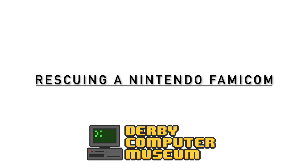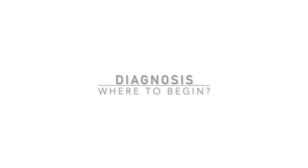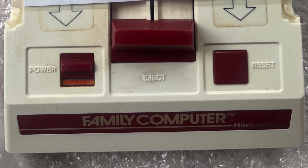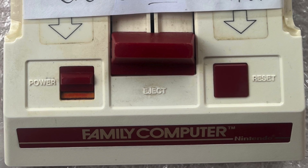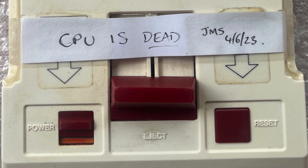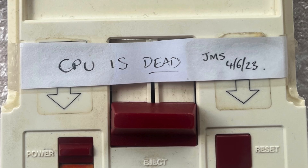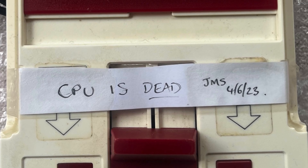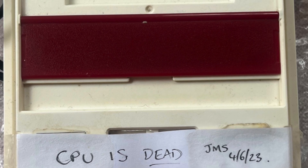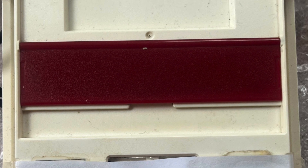Hi, I'm Dave and I'm a repairs volunteer at Derby Computer Museum. Much of what Derby Computer Museum has on display for visitors has been kindly donated, and they're lucky enough to have a family computer on the show floor right now. We can see from this label that back in 2023, this particular Famicom was diagnosed as not functional, with a rather concerning message that the CPU is dead.